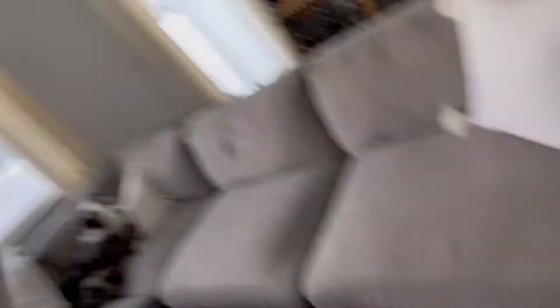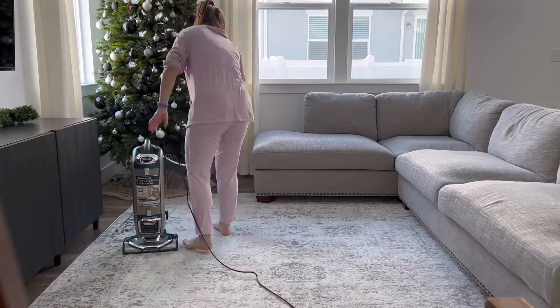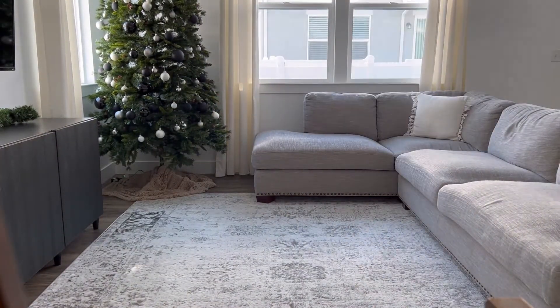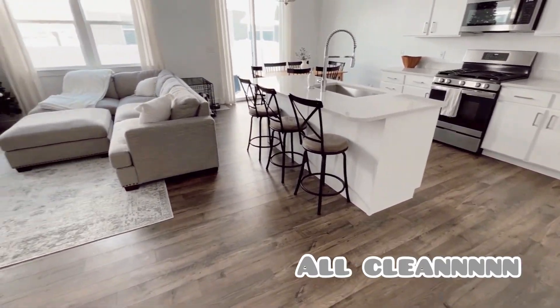Felix is kind of terrified of the vacuum, so whenever I vacuum he comes and lays on the couch. You scared of the vacuum? You don't like it, huh? Okay, so I just finished cleaning everything and it took so long — it took like two hours.